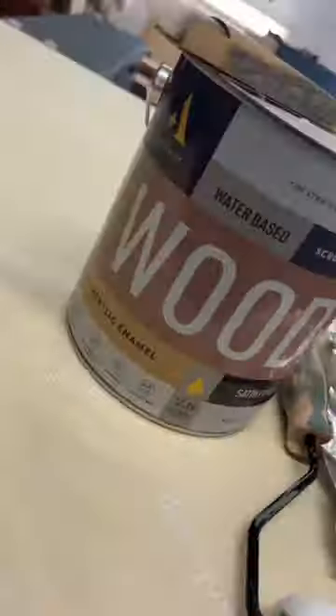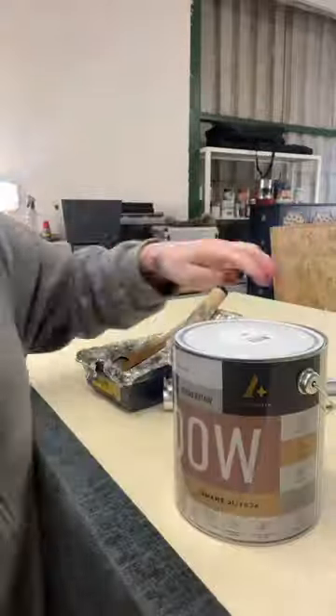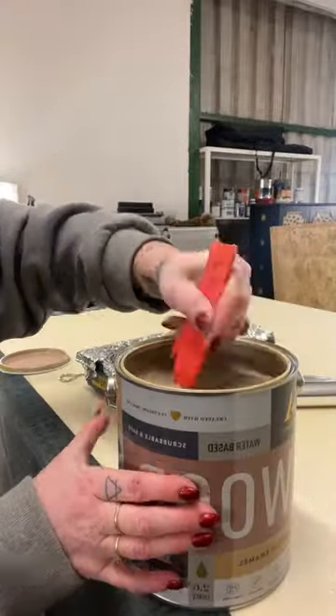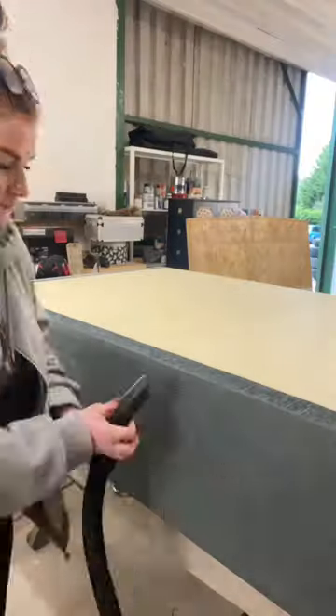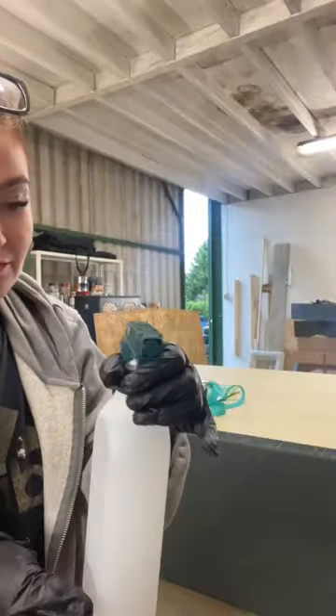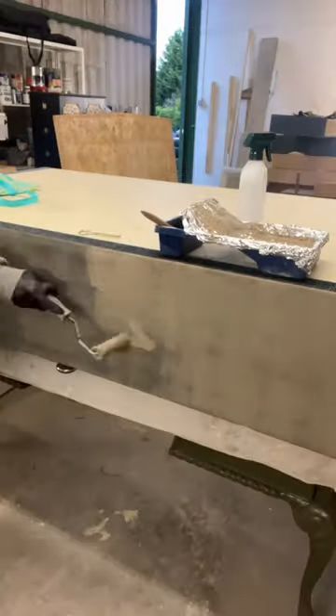I had hoped to strip the divan base but unfortunately not all sides of the bed were wooden — some were just fabric, so I decided to paint it. I used Alchemist wood enamel in colour 'Distinguished'. Spraying the fabric with water, I began painting using a 10mm nap microfiber roller. I did four coats of paint one after the other on that first day, and I also put a coat of paint on the lower half of the headboard.